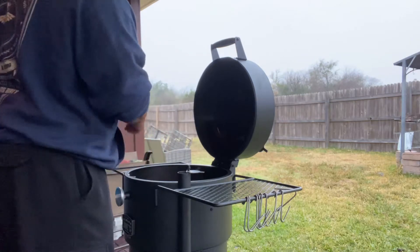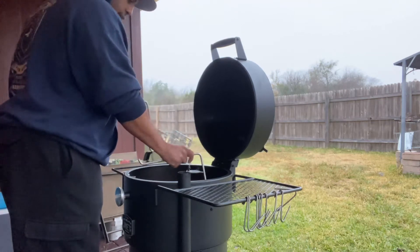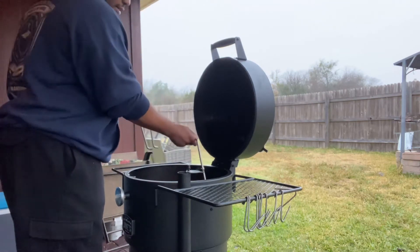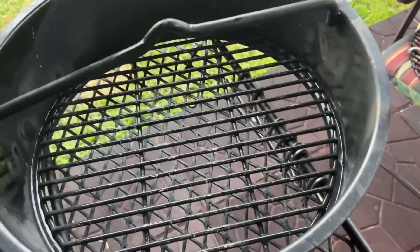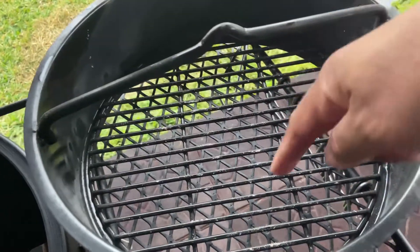So another thing we're going to look at is the deflector plate — the heat deflector plate. Depending on how low these ribs hang, I might keep this in and I might not. We'll see once the ribs get out here. Also, I want to show y'all how easy this thing is to clean up. The ashes sift through the grates down into the ash pan, and all you have to do is take that ash pan out when you're done, after everything cools, and just dump it. Nothing collects in the bottom of the barrel — that's a really neat feature.